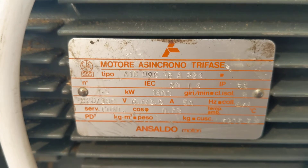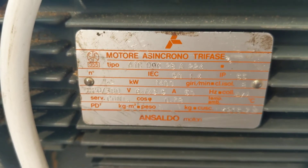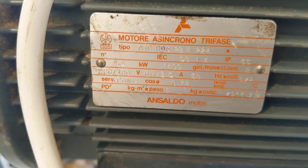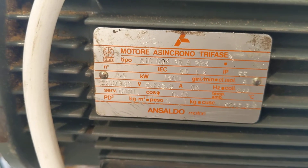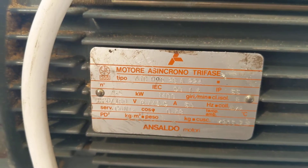So it's 1.4 kilowatt, three-phase, or 1.5 kilowatt — maybe 1,400 RPM a minute.